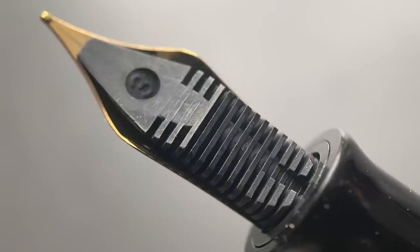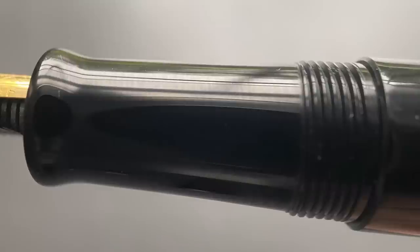Here's a look at the plastic feed. While I find it performs just fine, with the rest of the pen being made from ebonite it might have been nice to have an ebonite feed as well. The section begins with a flare and angles up slightly before it reaches the threads, which I don't find to be sharp or uncomfortable if your grip should rest on them, and then a medium-sized step up to the barrel. I find the Nautilus to be very well balanced in the hand. It's long enough to use unposted, which is a good thing because the cap will not fit on the end of the barrel — it's just not designed to post. And this is a piston filler.